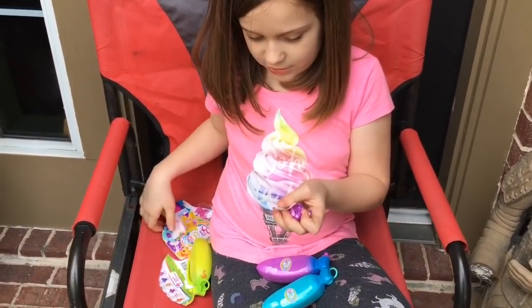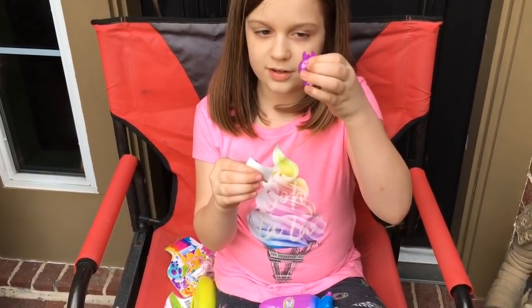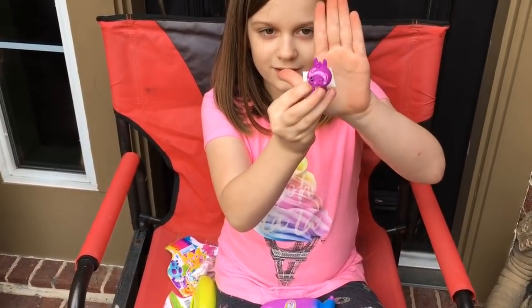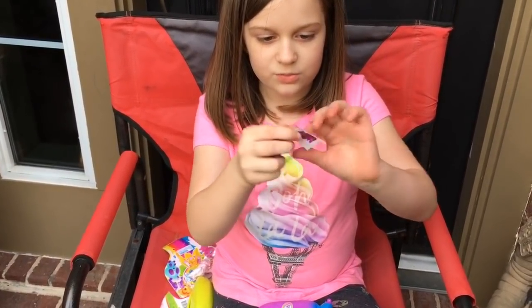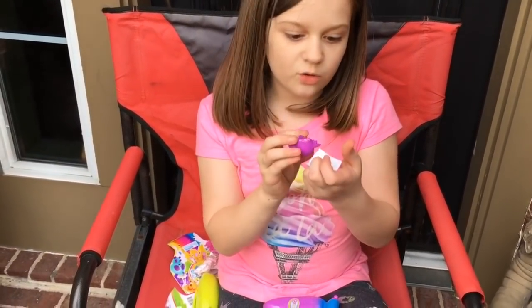Yeah, I used to collect so many Shopkins blind bags. Oh my gosh, here is one of them. That's cute. And it also comes with a sticker, and they smell really good too.